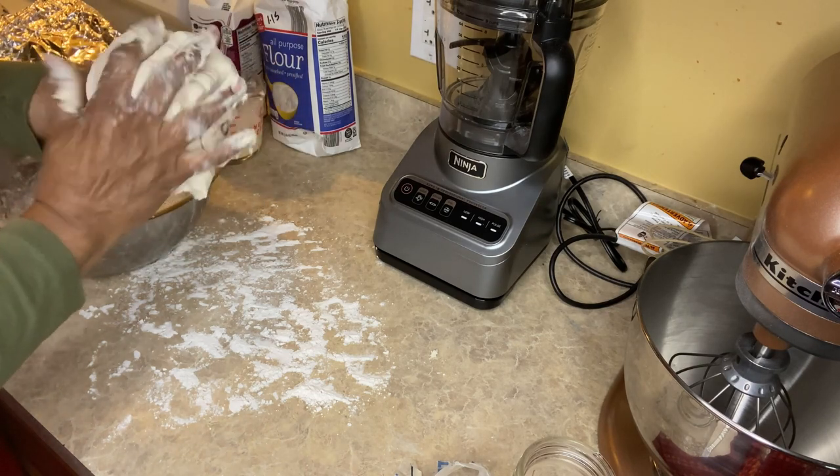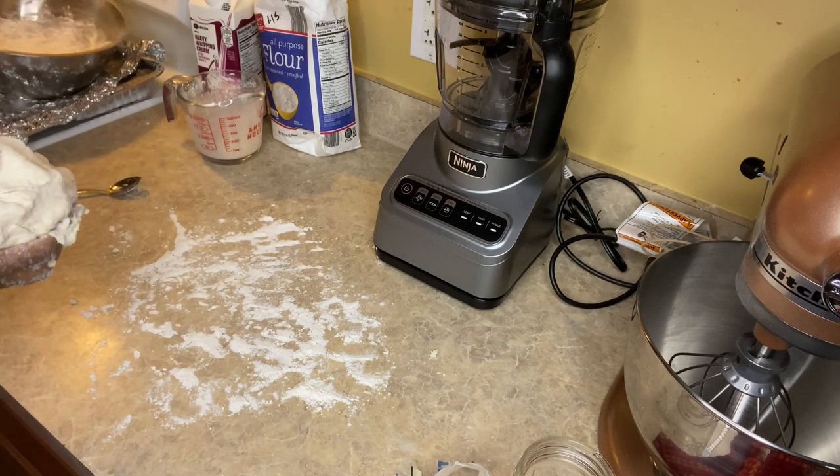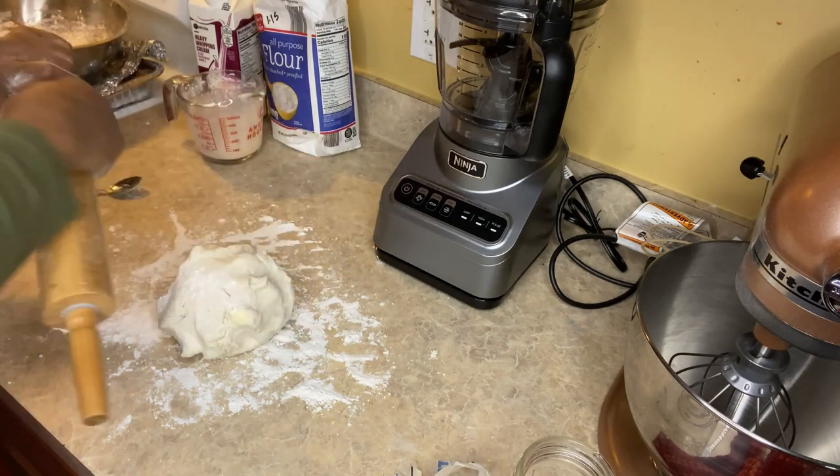I was playing with my dough a little bit because it was very relaxing. Now I'm just going to grab my rolling pin and get busy. Please don't forget to put flour on your rolling pin as well.